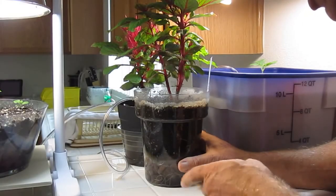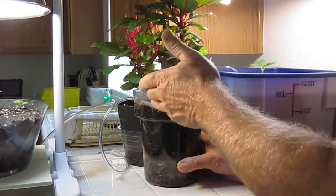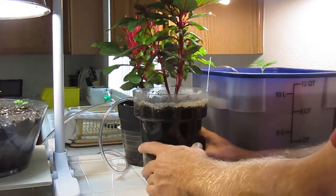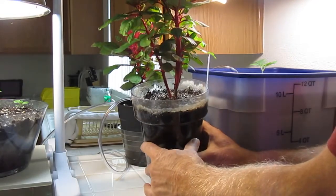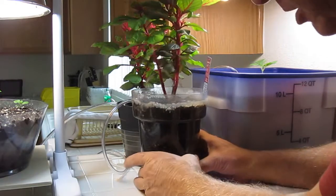Hello, I'm Wayne with ModularHydro.com. We're going to bring you up to date on how our SLOCIA is doing. This is a dwarf SLOCIA. It's growing in soil with our air injection technology and you can see the bubbles bursting at the top. We just watered the plant, gave it fresh nutrients, but let's spin it around.